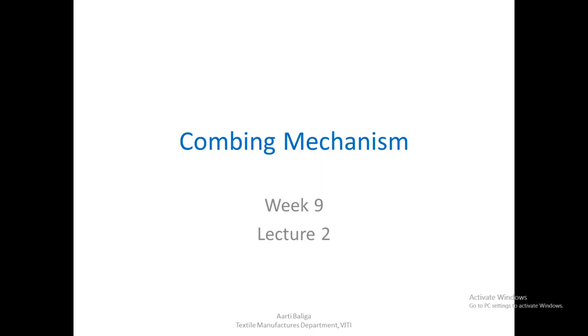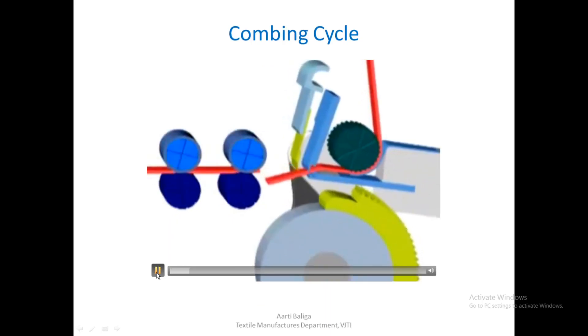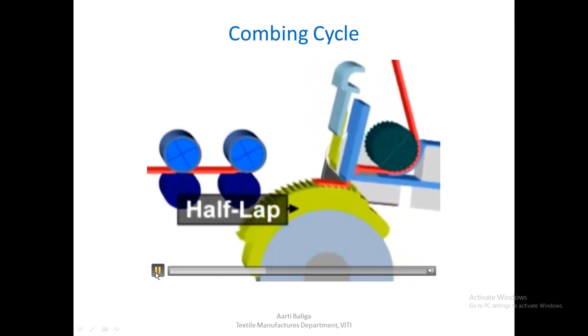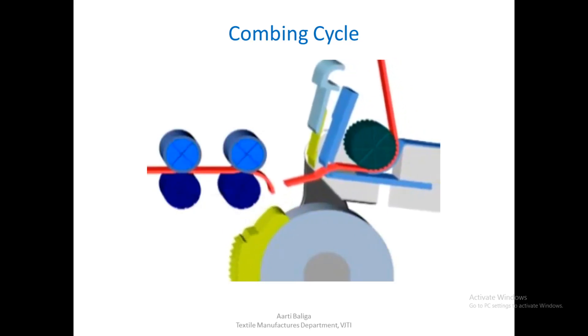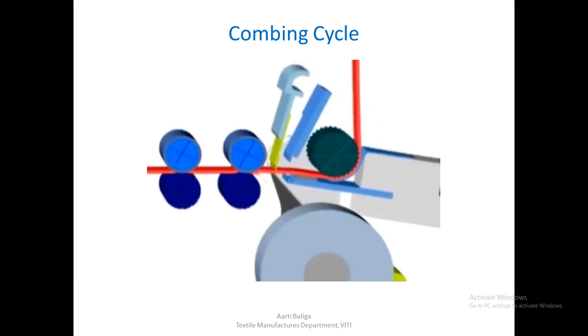Hello. Today we shall see the combing mechanism and let us see the animation of the comber. The measured lap that has been fed out and held fast. The fibers that are not held fast are removed by the half lap and collected as waste. These short fibers may be recycled and used elsewhere in a less critical yarn.